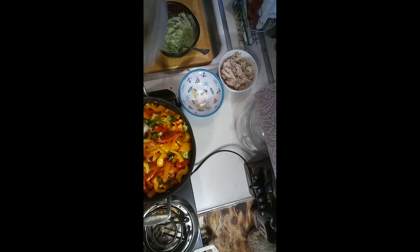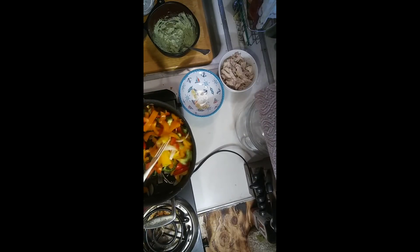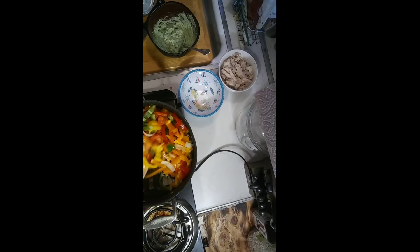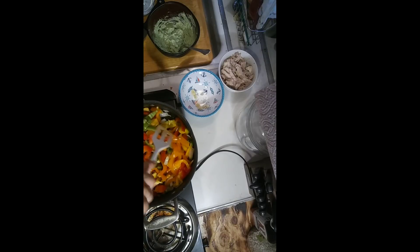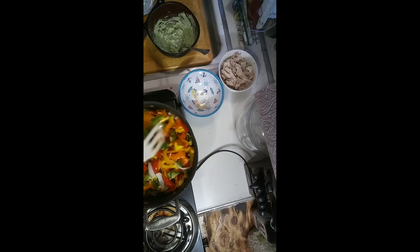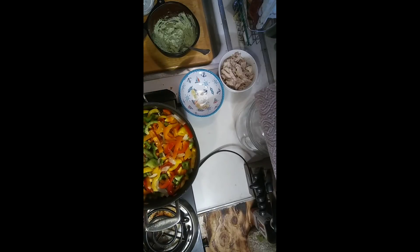Now your peppers — some people like their peppers cooked way down, I actually like mine blackened. Some people don't; some people like them just hot and crunchy. But I like mine really, really dark. So you're gonna let your bell peppers and your onions fry down — beautiful with all those colors. I mean, who wouldn't want that kind of color in their dinner? And how healthy is that!